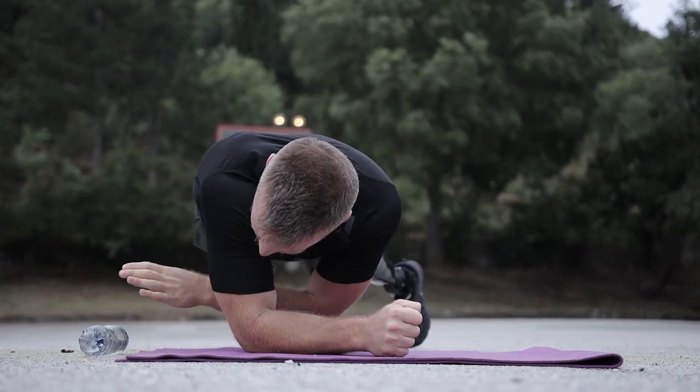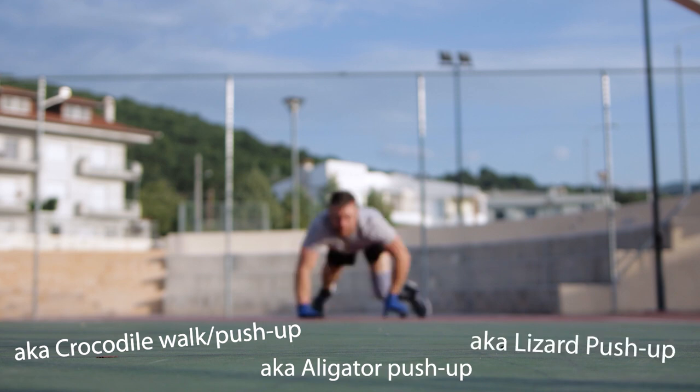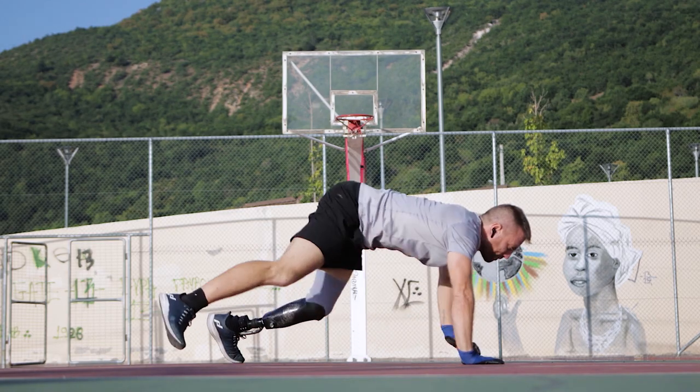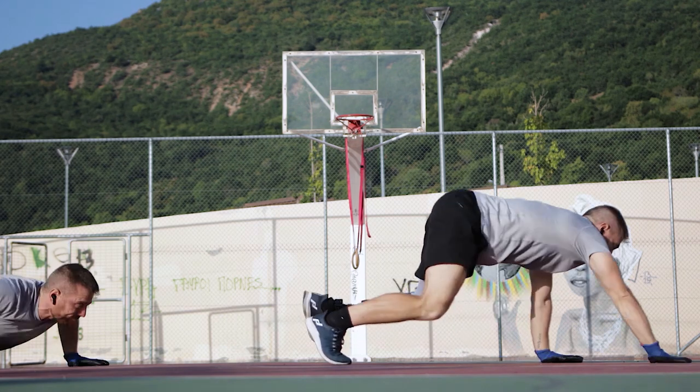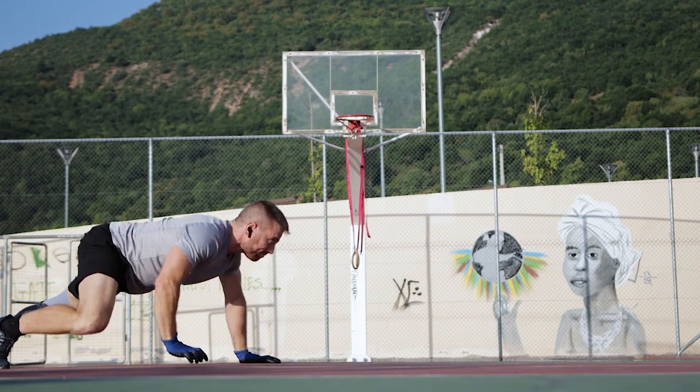After the Twist and Pick Plank, the Alligator Walk is the second new exercise we'll be adding to our bodyweight muscle workouts, in order to focus a bit more on our agility and coordination. Besides improving these two, the Alligator Walk also increases core engagement.